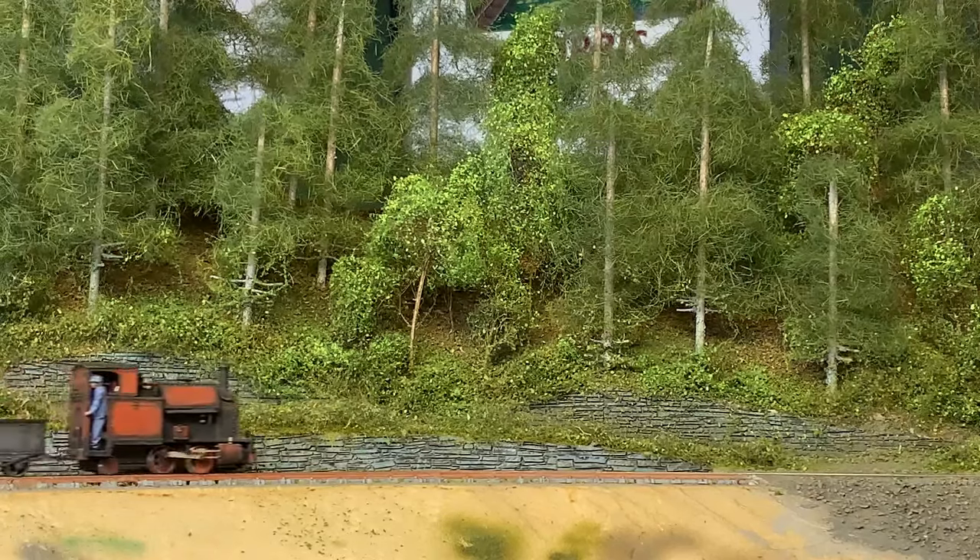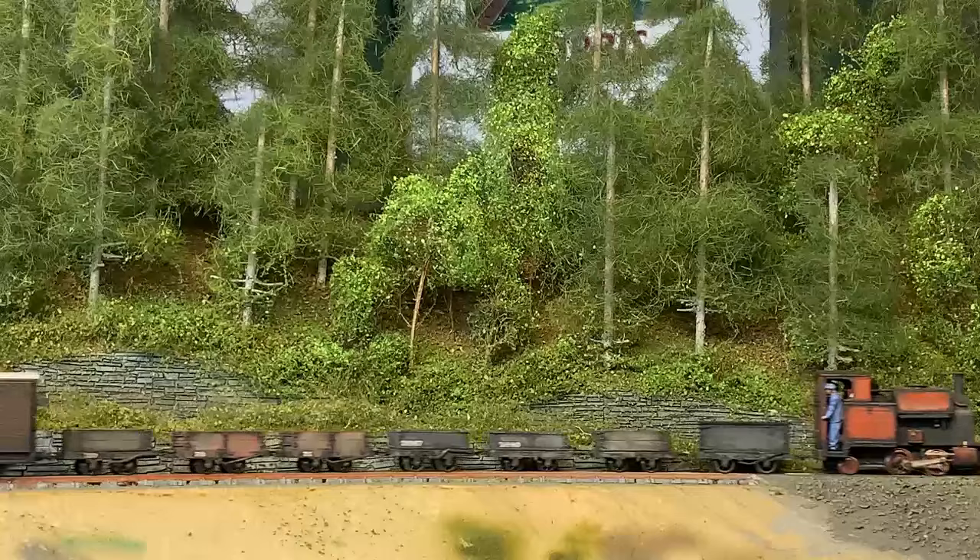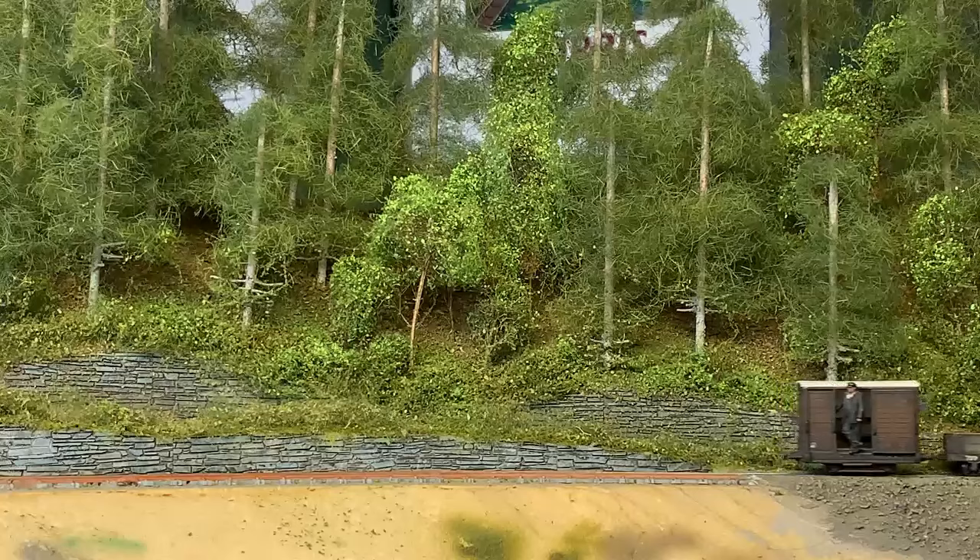Are you a modeller who doesn't know how to portray woodland scenes? Specifically Welsh conifers and dry, light-deprived ground? Well I got you, because I've worked it out.